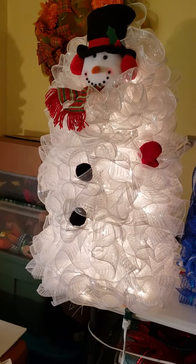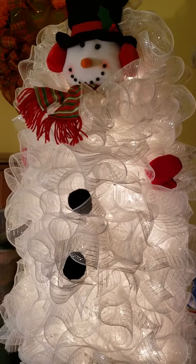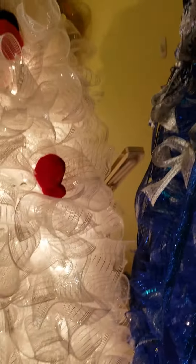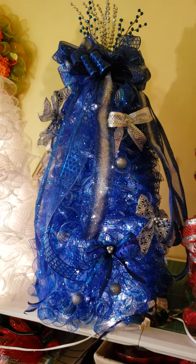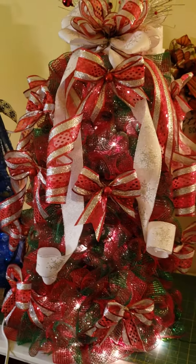Hi guys, sorry I did lose you pulling you off the tripod, but here is my snowman tree — he came out really cute. And this was my other one, this blue and silver one — it's so gorgeous, the camera doesn't do it justice.